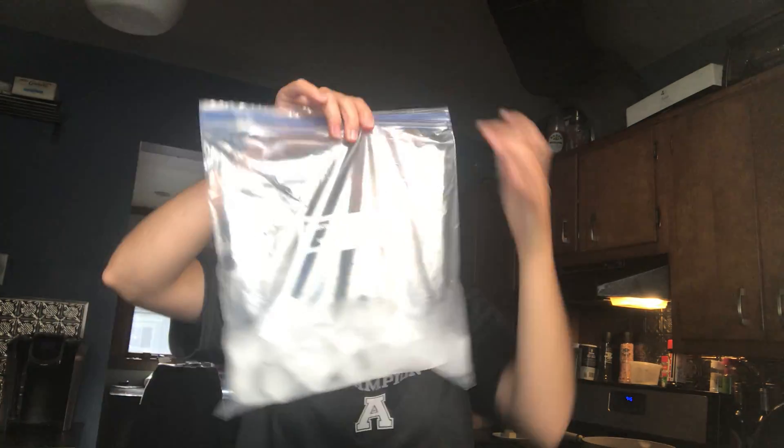I already have ice in mine. You're going to need ice as well, and then a smaller either sandwich bag or quart size bag. Once you have those materials you should be all set.